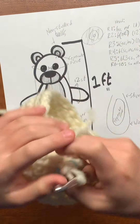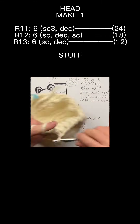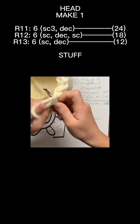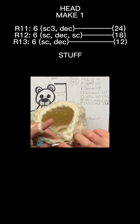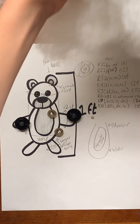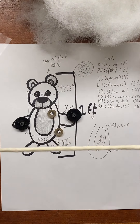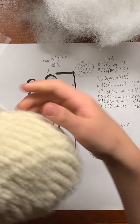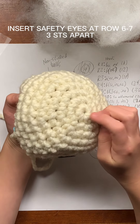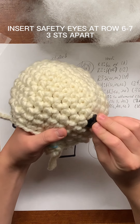Afterwards we can put the eyes and stuff in. I have two 20mm safety eyes and their backs, and a lot of stuffing. We're going to insert the eyes at about row six to seven — wherever you think is best. We're going to count from here: one, two, three, four, five, six — I'm going to insert it after seven because it matches my stitches the best. The eyes should be relatively close together, about three stitches apart.